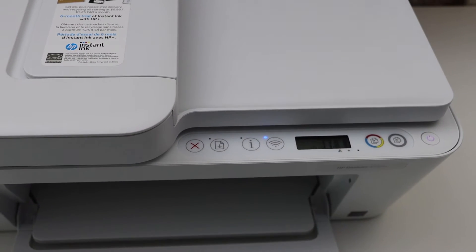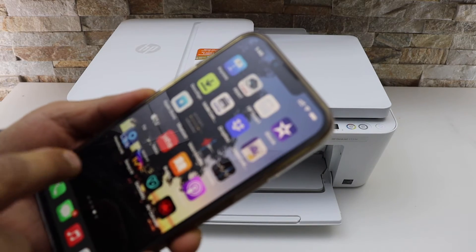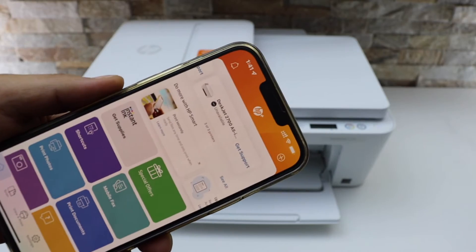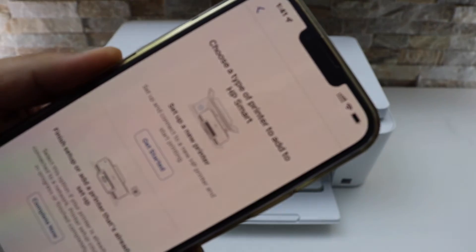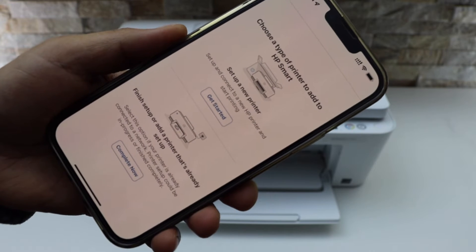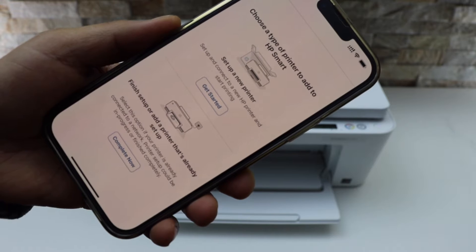Now go to your iPhone or any other phone you have and open the HP Smart app. You can download the app from the App Store. In the HP Smart app, go to the plus button on the top. We have to select our printer — we are setting it up as a new printer because it's not connected to Wi-Fi.